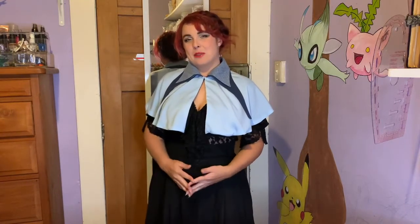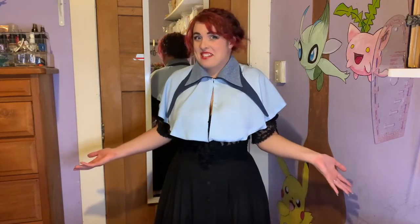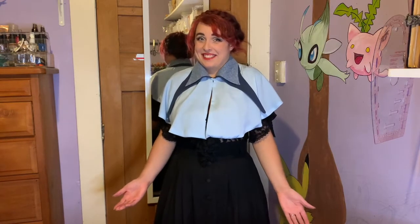So there you have it — that's how I dyed my Beauxbatons fabric and how I put this cape together. If you enjoyed that, please come back next week; I'll probably have more progress on my costume. Thanks so much for watching and until next time, bye!